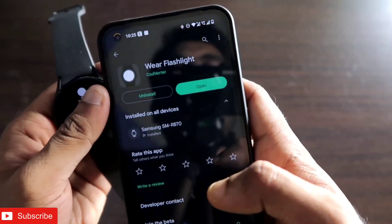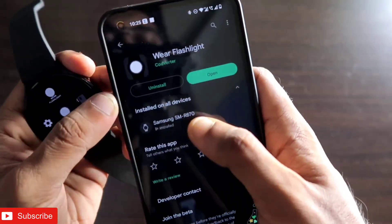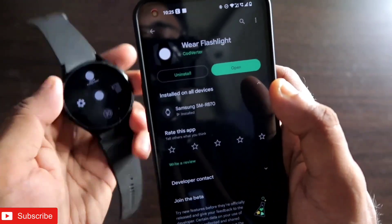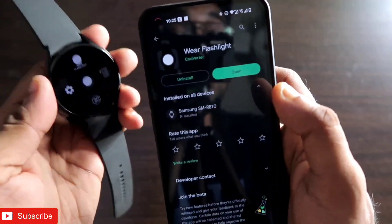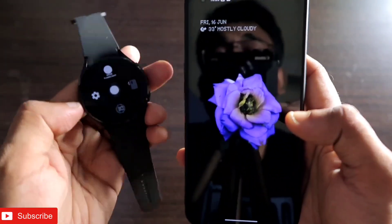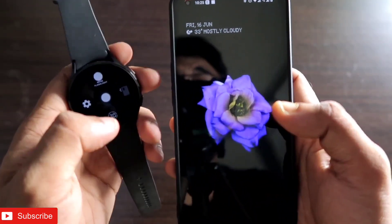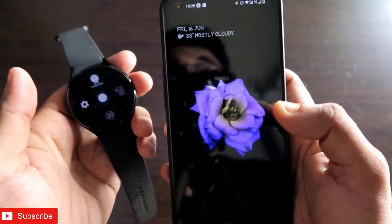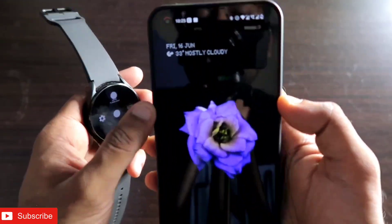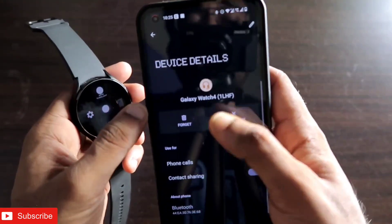The app you need to install is VR Flashlight, available in the Play Store. You need to install this app on both your phone and your watch to get the most out of it. After installing, you'll need to configure the app and grant the permissions required to turn on the flashlight on the watch and on your phone.